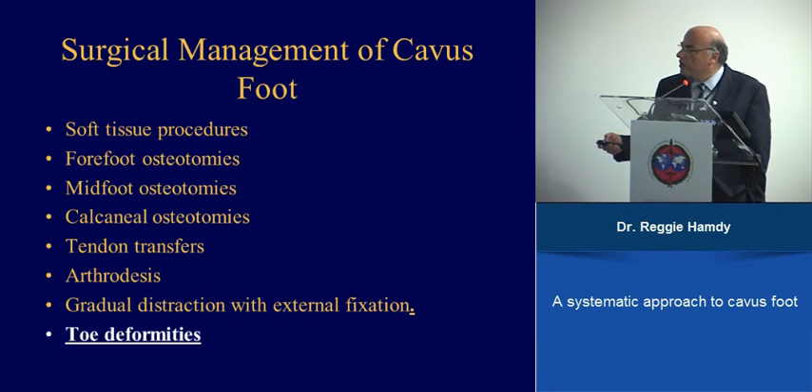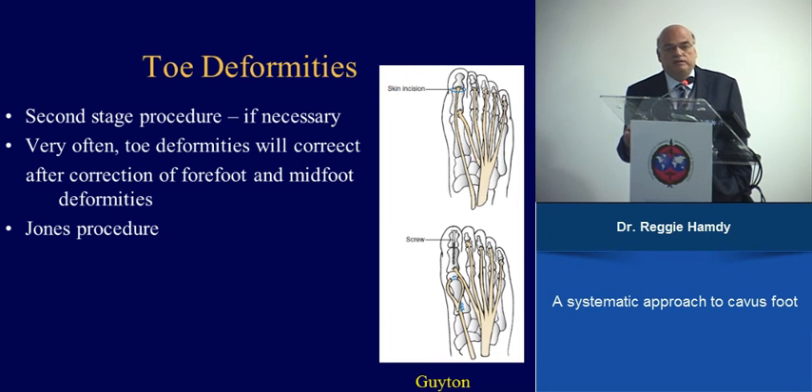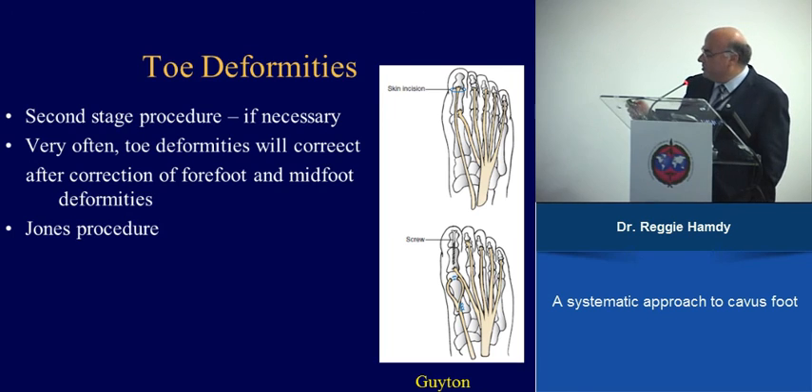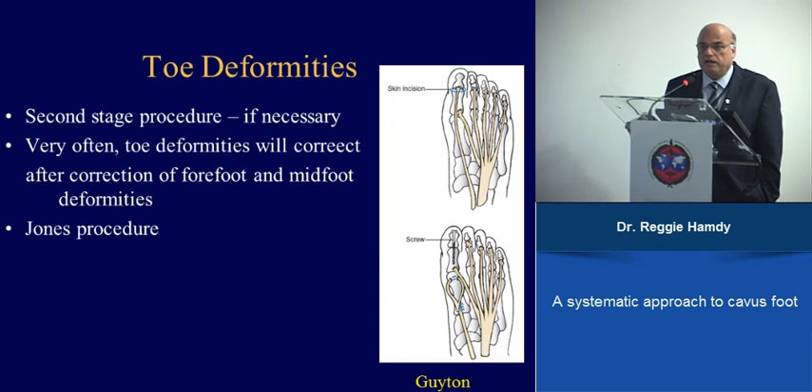Finally, toe deformities can be addressed at the same surgical setting or at a second stage after six to eight weeks. The standard procedure is to release the flexor tendon and transfer the long toe extensor — making a hole at the base of the metatarsal and routing the extensor through it so it dorsiflexes the metatarsal instead of causing equinus deformity. This can be done at the same setting or deferred based on clinical judgment.